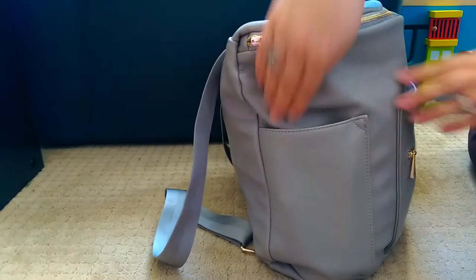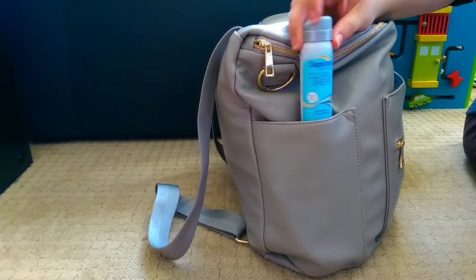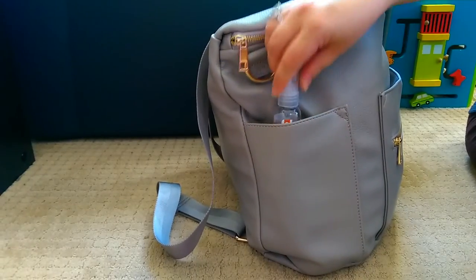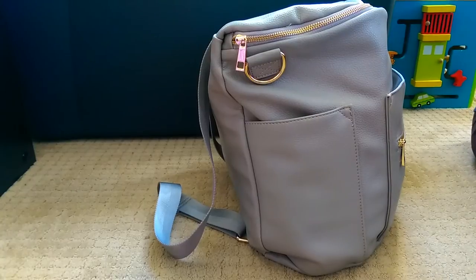In the other side bottle pocket, I have some sunscreen — where we live it's still very hot and sunny, so we always keep sunscreen with us. And as always in all of my bags, I have my Honest Company hand sanitizer.